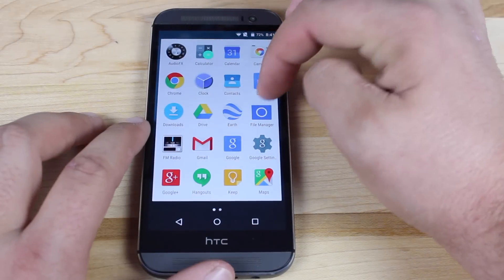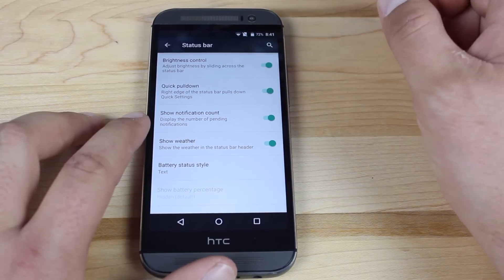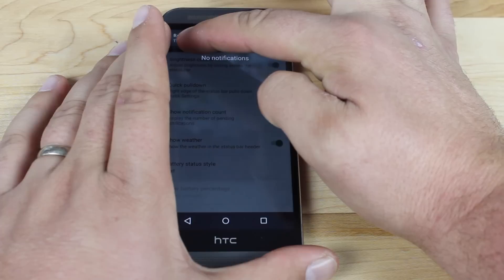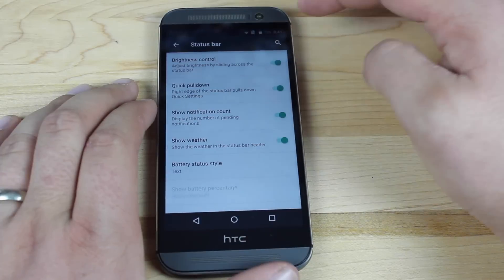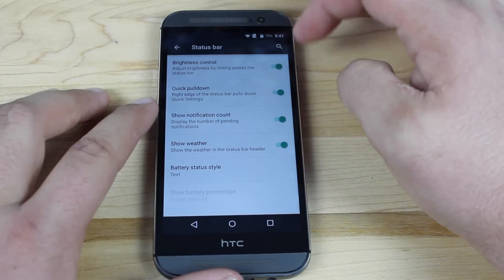We'll go ahead and launch the settings and look at the status bar mods. There's not many here. You can turn on brightness control, which allows you to grab the status bar and slide back and forth to change the brightness. There's also the quick pull down — so instead of using two fingers to get your toggles, you can actually just pull down from the right and that pulls down your toggles and notifications all at once, which is very useful.